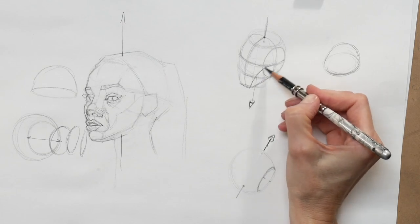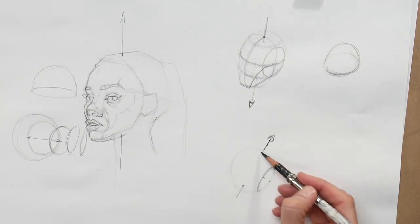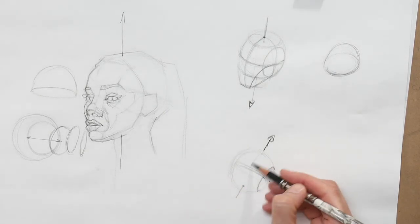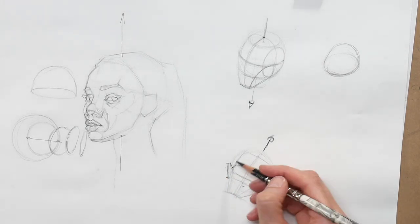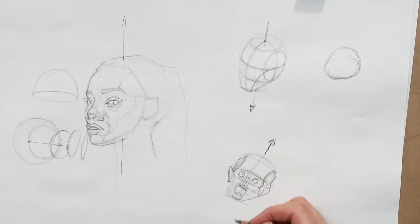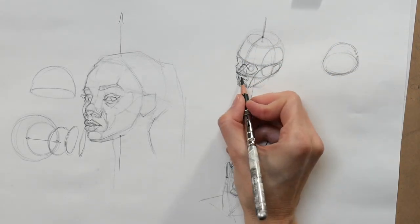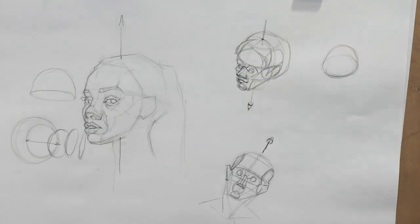Last, we put in a line that goes from the top of the ear to the corner of the chin, which helps us understand where the front of the face ends and the side of the face begins. You can see how in the second version, using the same information and anchor points but adjusting for a different head position, we get a really clear understanding of what the pose is like with very few lines and a relatively small time commitment.